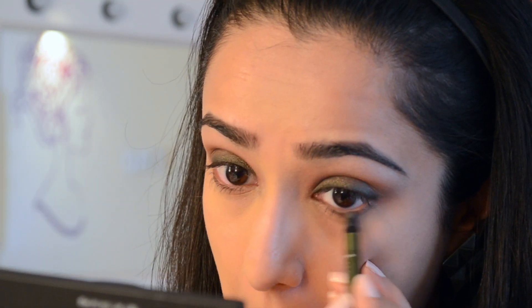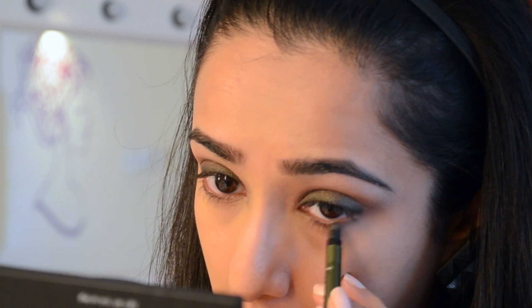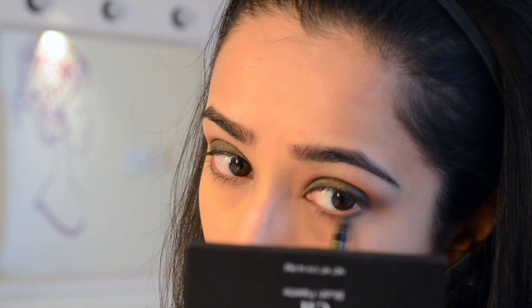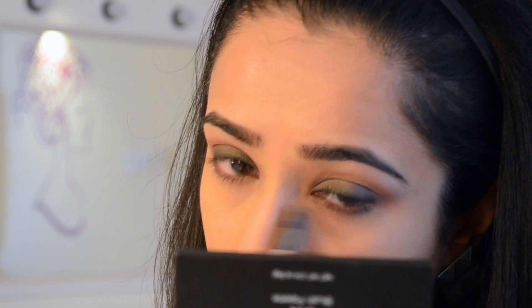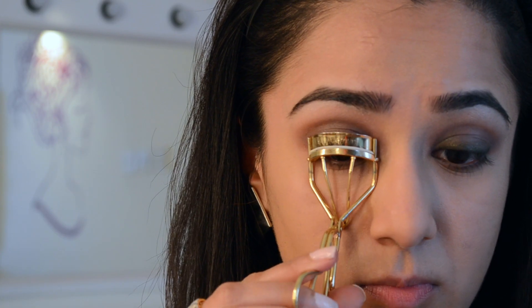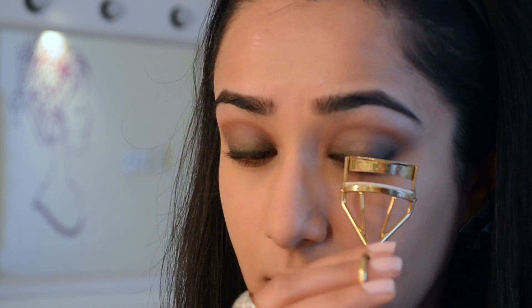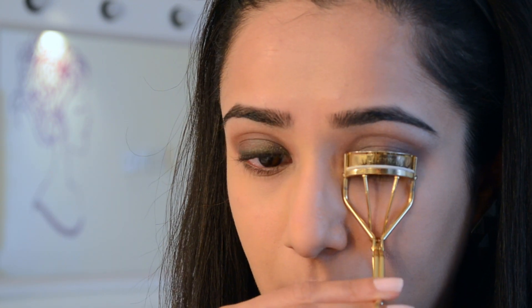I ran the same smudger along the lower lash line with whatever product remained on it to give it some definition. I'm happy with what I have, so I'm moving on to my eyelash curler to make sure the lashes get a nice tight curl with a lot of lift.